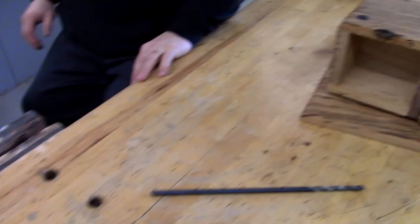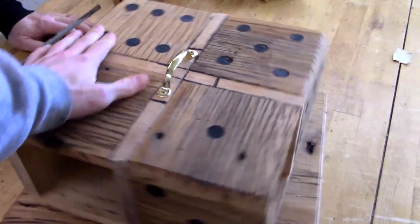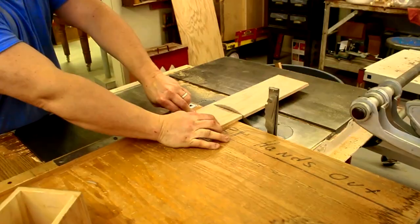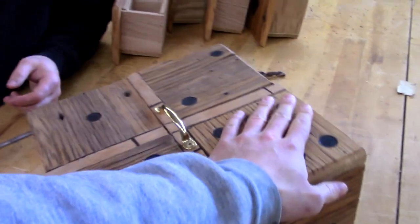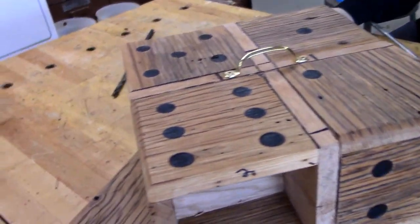It's bad. Alright guys, so you probably recognize this thing from our centripetal dice set video. And unfortunately, it is not working right at the moment. This thing works, but only sometimes. And sometimes it's not good enough. So I'm going to turn this over to Dad and explain what we're going to be doing to try and fix it.